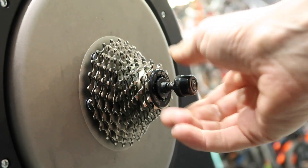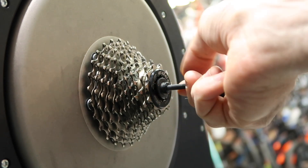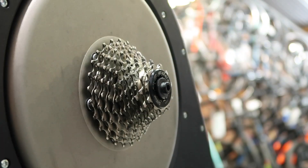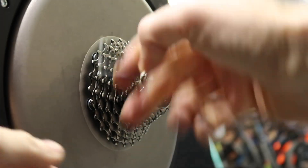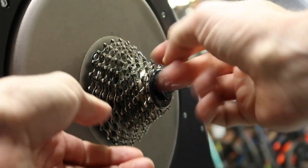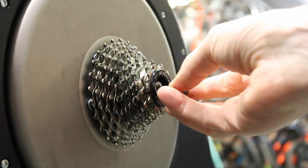First thing we need to do is take out the existing skewer. Then with a 5mm hex key, remove this component here and replace it with the one supplied with your through axle kit.